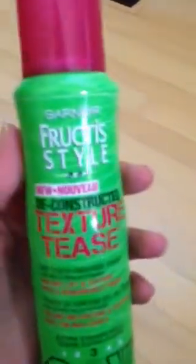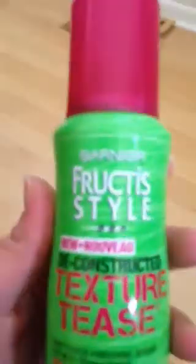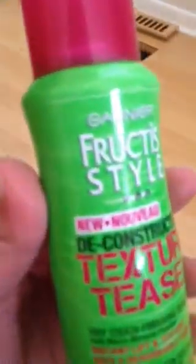Hey YouTube! So today I'm going to be doing a review on the Garnier Fructis Style Deconstructed Texture Tease Hairspray.